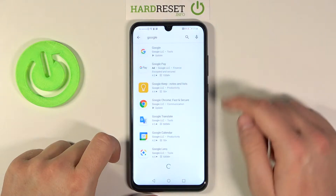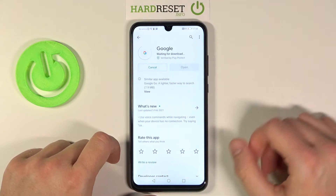Type Google, then go for the Google app, click Update, and now just wait.